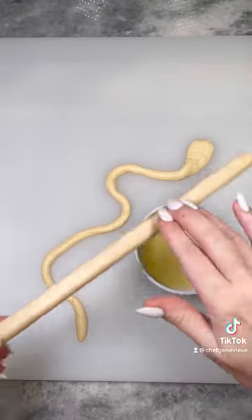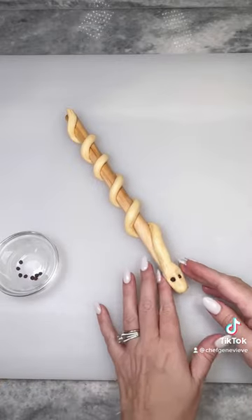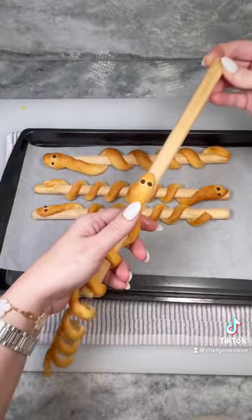I'm using a wooden dowel as my guide. Lightly coat with oil, then gently wrap your dough around it. Press in black peppercorns for the eyes, then place on a parchment-lined sheet pan and bake according to package directions or until golden brown.